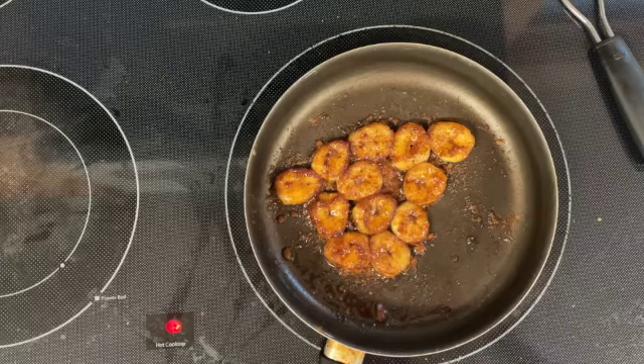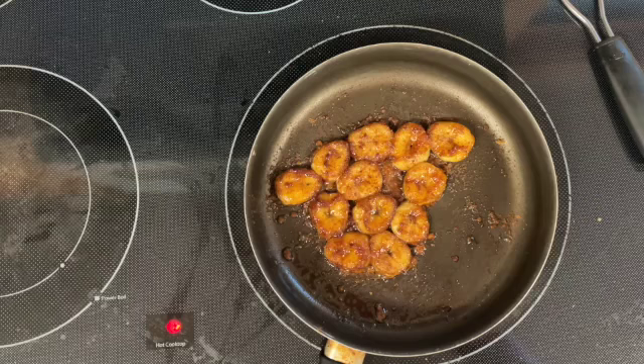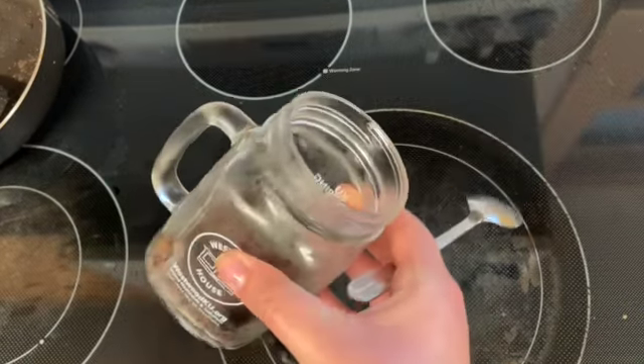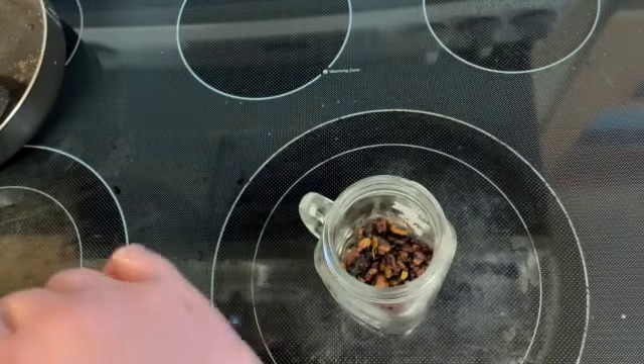I feel like my bananas are done now, so I'm going to go ahead and take them off the heat and allow them to cool. Once all of my ingredients are cool, I can go ahead and assemble them. Welcome back — everything has cooled down now. Our crust is cool, our pudding is cool, and so are our bananas.